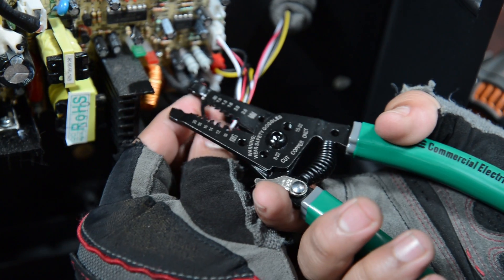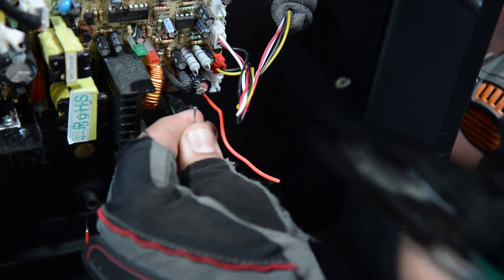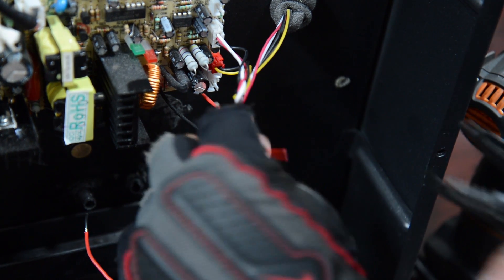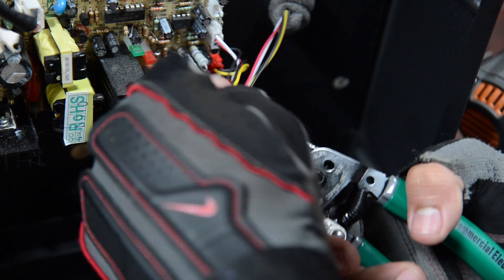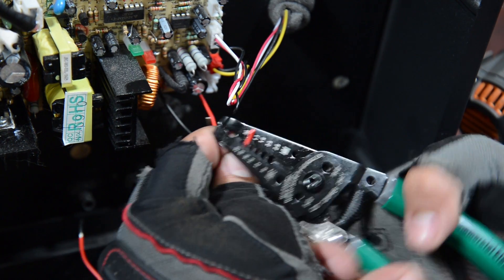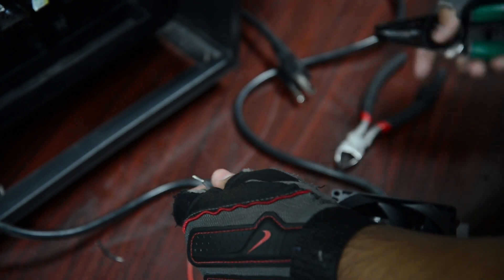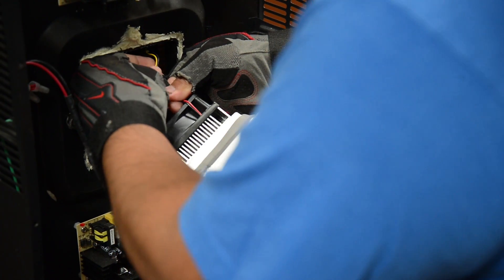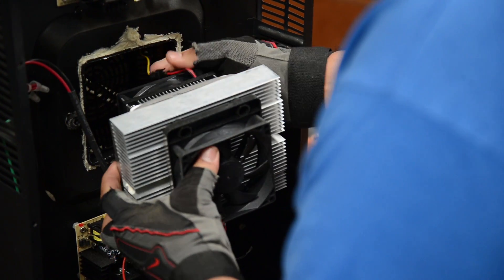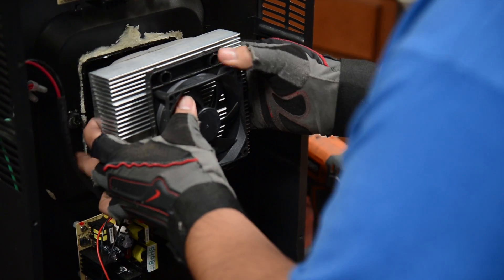Take the new cooling kit. We're going to use our wire strippers to expose the wires on the cooling kit. Now that the wires are exposed, we can connect the cooling kit back in the original place. Tuck the wire in and make sure it does not obstruct the fan.